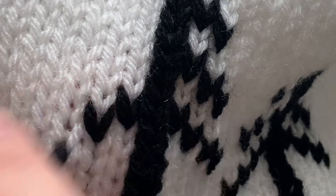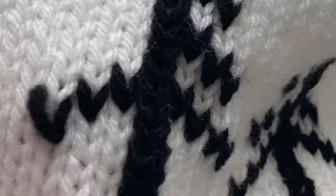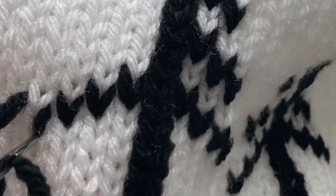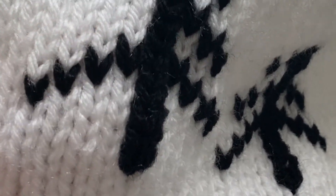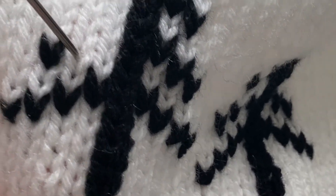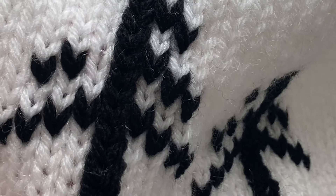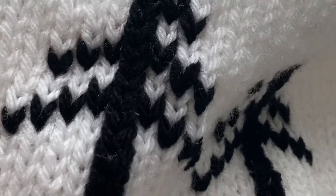Going over one, down one, working a duplicate stitch, and then over one, down one, to work our last duplicate stitch of this branch. Then I'm going to go up to the next branch — this third stitch here, I count up through three, and that third one is the one I'm going to duplicate. Going over one, up one — we're doing the opposite of what we did before, but always working on that diagonal. Over one, up one, there's my third stitch.